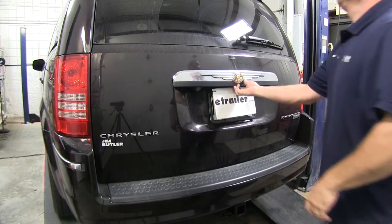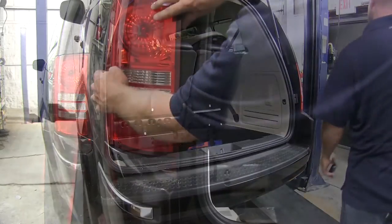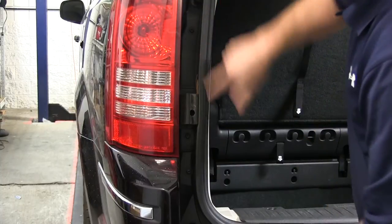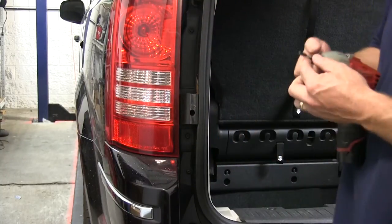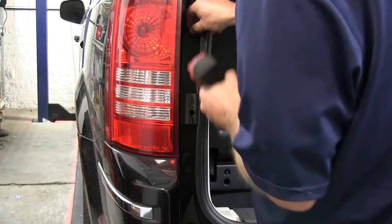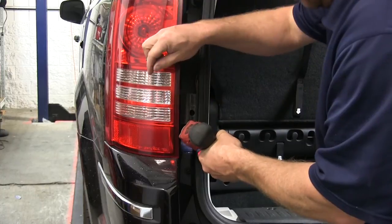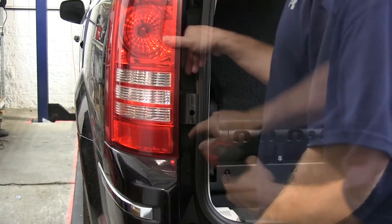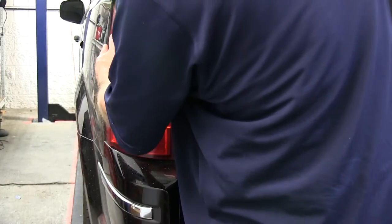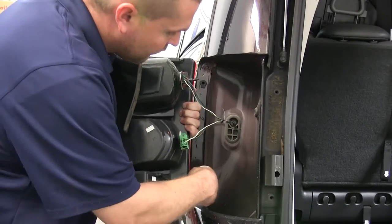To begin, we will need to raise the rear hatch of the vehicle, as this is how you access the two screws that hold in each of the taillight assemblies for both the driver and passenger side. To remove the taillight assembly, you'll need a T30 Torx head bit. We'll go ahead and remove the two screws, and then you'll need to work the light assembly around a little bit, as there are two more tabs up towards the front of the vehicle that need to be pulled out of their housing as well.